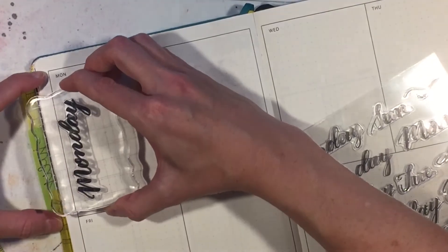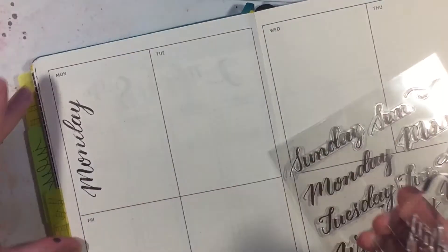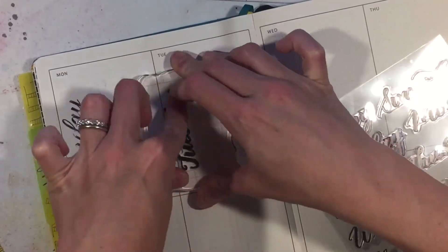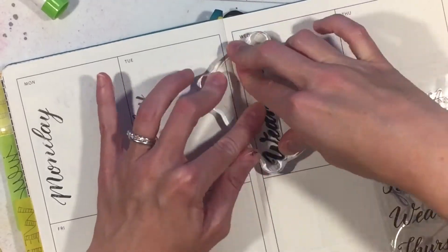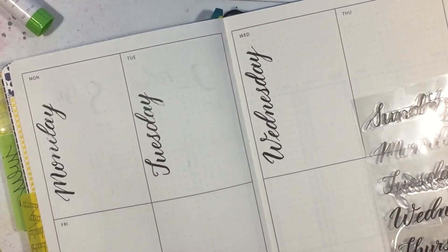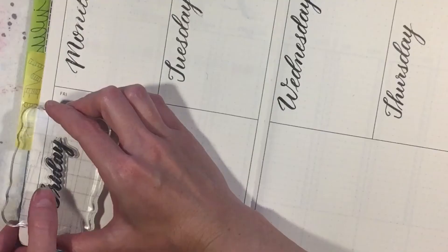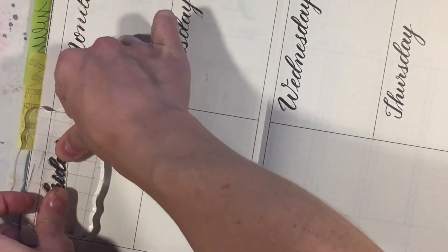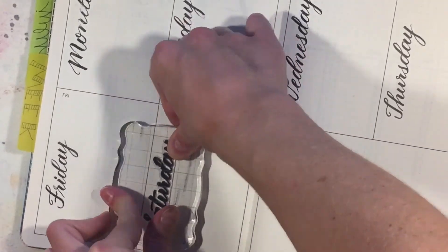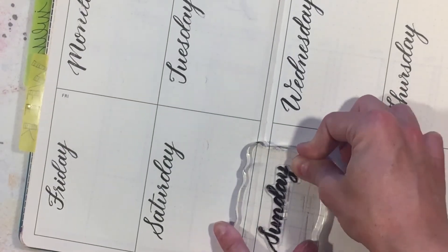As I go I get better with these stamps - you kind of have to rock them back and forth to get the best print. I think they're really pretty, and I also think it'll be good to practice cursive hand lettering because there are letters I really struggle with, like W's, T's, and F's. I like the way these look so it'll give me a good idea of how to write those pretty in cursive.